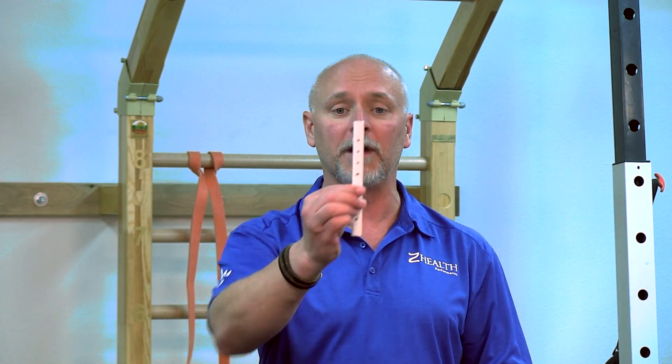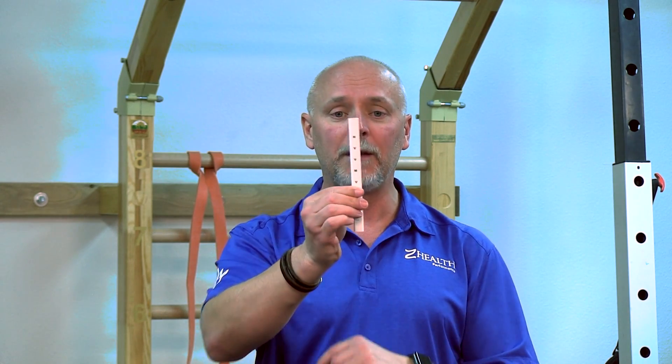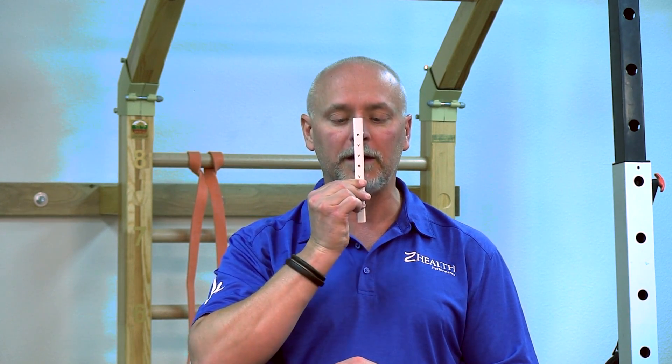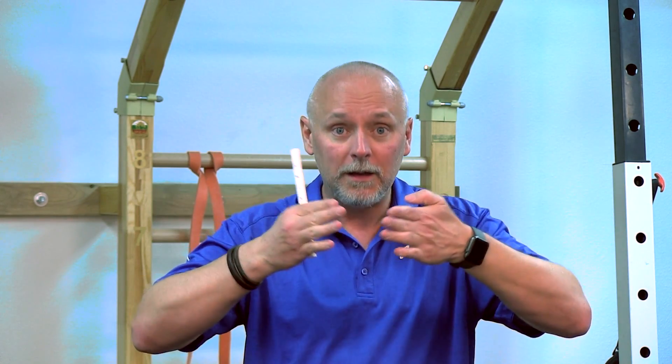Let me give you a simple example. In the Vision Gym, one of the exercises we talk about is a pencil push-up. I'm using a specially designed pencil that has letters on it. I'm going to focus on the top letter, bring it all the way into my nose, and then push it back out. As I do that, my eyes should come in and go out.